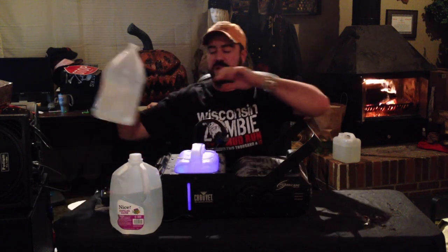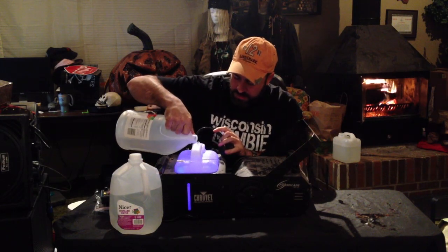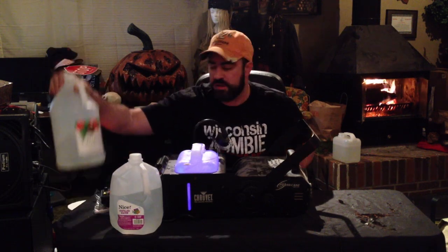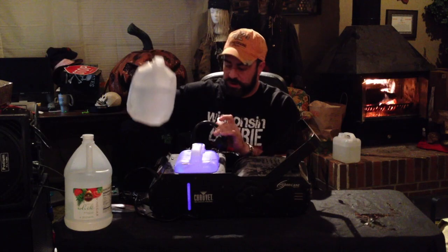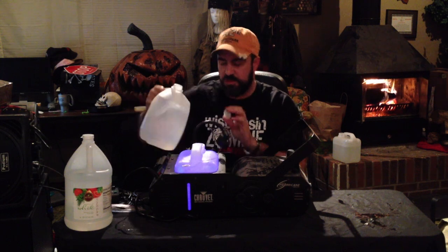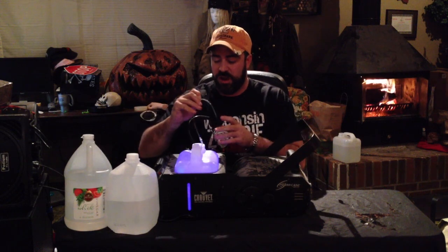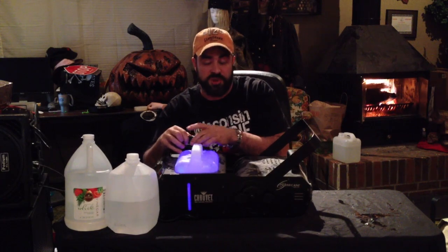I don't measure this exactly. Add vinegar — just regular white vinegar you can get at the store, super cheap — and then distilled water. The mixture doesn't have to be exactly 50-50. If you've got a really hard clog that's not coming out at all, try a 75-80% vinegar mixture, or even all vinegar if you want to try that.